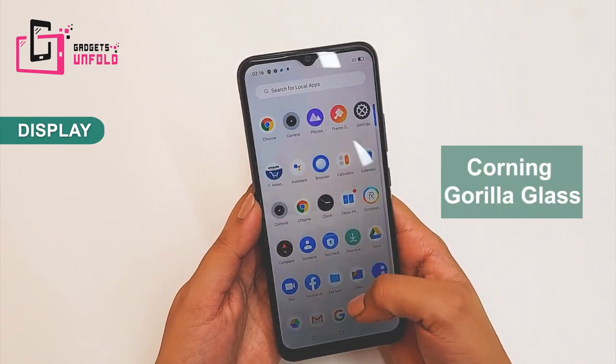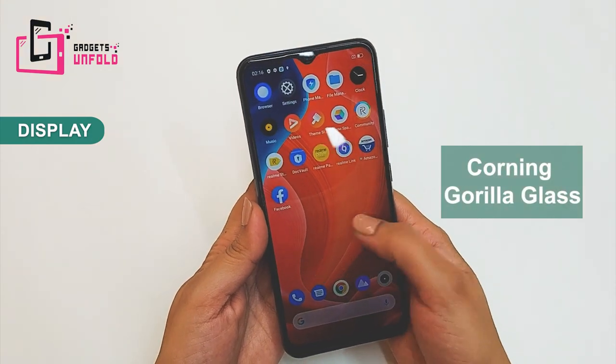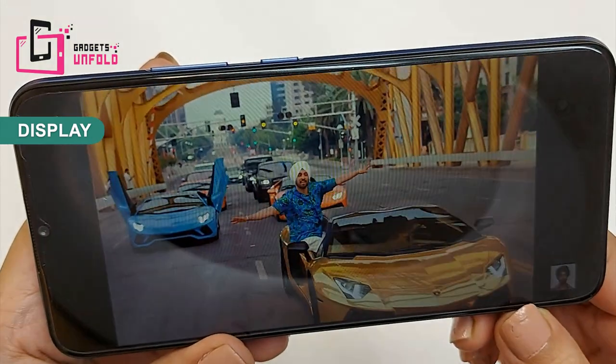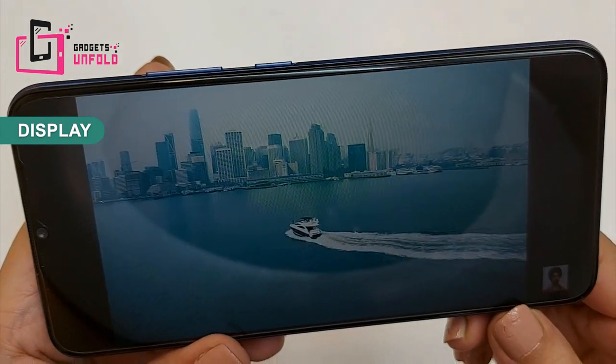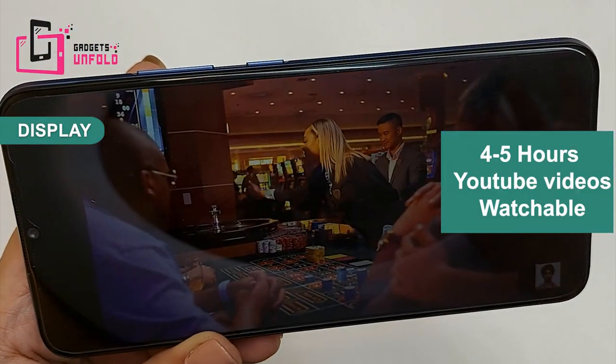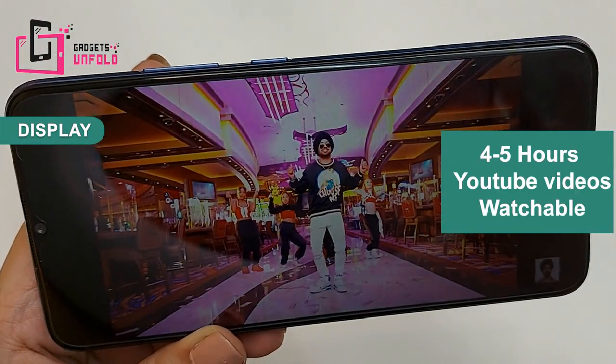You also get Gorilla Glass, so it will be scratch-proof. The video experience is good in full screen, and the audio experience is also decent. The battery is 6,000 mAh, so you can watch 4 to 5 hours of YouTube videos without worrying about the battery.